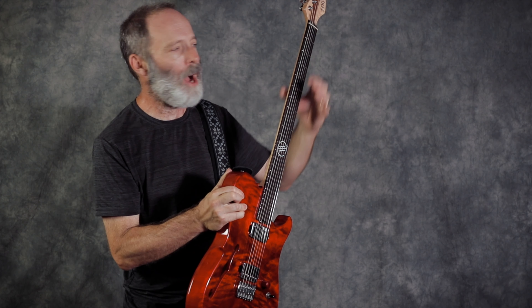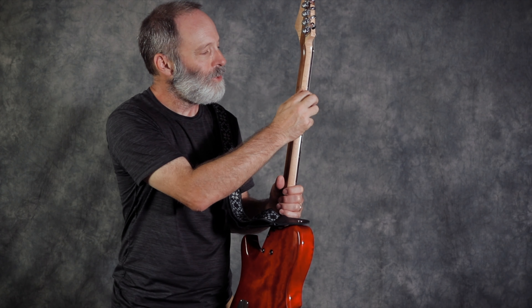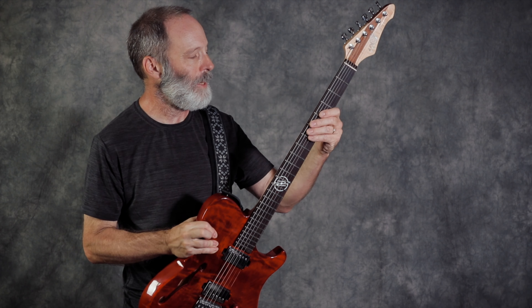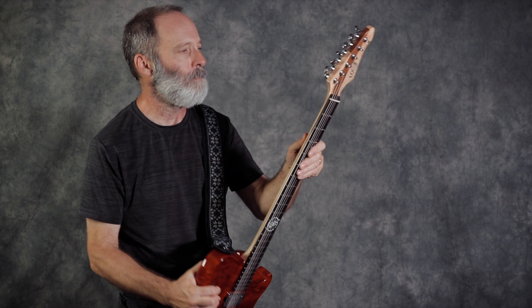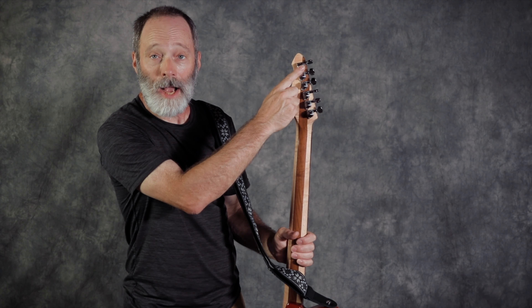Several months ago, 10S Guitars contacted me and said, 'Hey Bill, we really like what you're doing on the channel. Could we build you a custom baritone guitar?' And I thought about it for 30 seconds and said heck yeah. So before I go into the guitar, let's talk about the company for a minute.